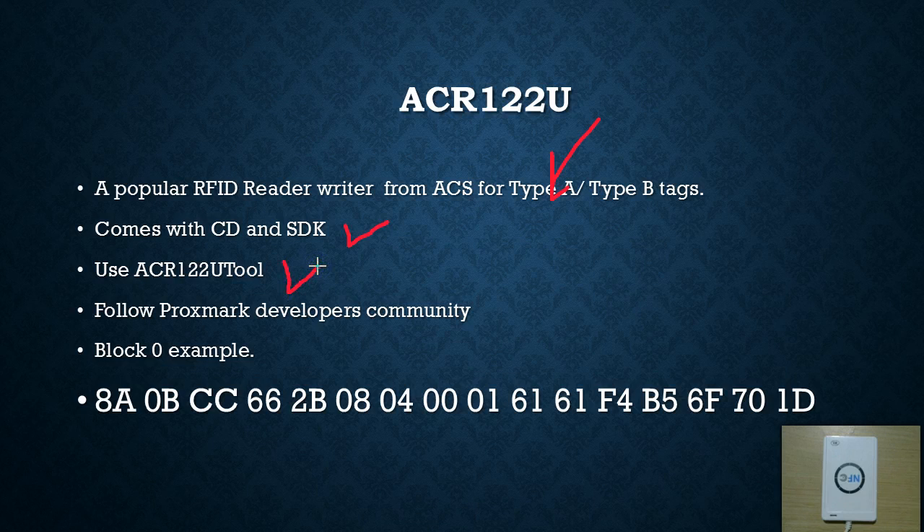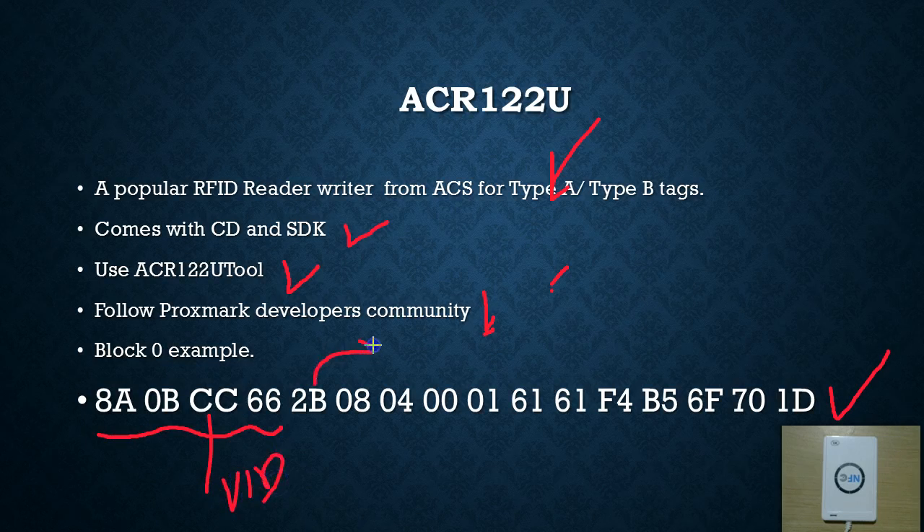I'm going to use the ACR122U tool software here, and we're going to follow the developers community from Proxmark. In that blog site there's a clear instruction on how to do these things. I also have an example of block zero data which we have seen in previous videos. To recap: the first four bytes are the UID, the fifth byte is a checksum called BCC, and the bytes 08 04 00 refer to the type of tag whether it's a MIFARE Classic 1K or 4K. The remaining bytes correspond to the manufacturer's data.